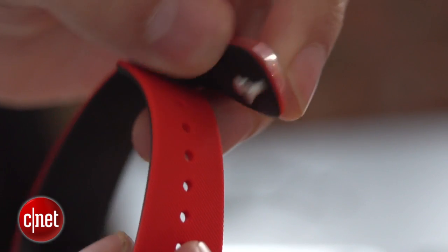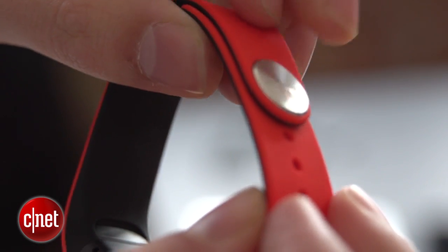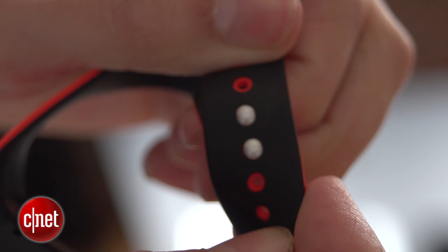It'll be in a range of colors as well, so if you're not keen on the white you can go for this black and red one which does stand out a bit more. The band has a built-in mic and speaker as well so you can actually make and receive calls by speaking into it.